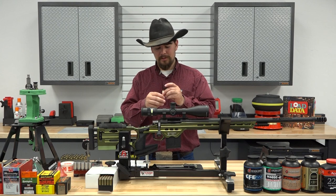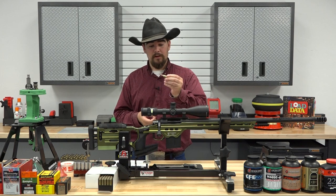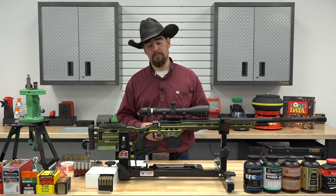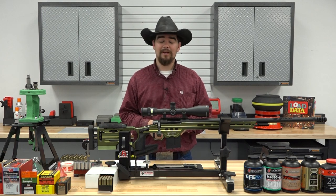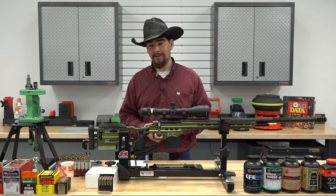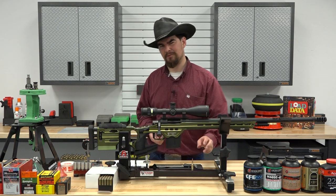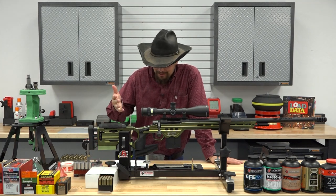It is a pretty neat cartridge. It has a 30-degree shoulder, which I find to be very desirable. And the performance, ballistically speaking, seems to be pretty impressive. When I went over the ballistic tables and charts, I took a couple of my favorite loads and punched them in. The 6mm ARC was actually outperforming my 6.5 Creedmoor load, which was kind of interesting — and I was a little disappointed in my Creedmoor load.